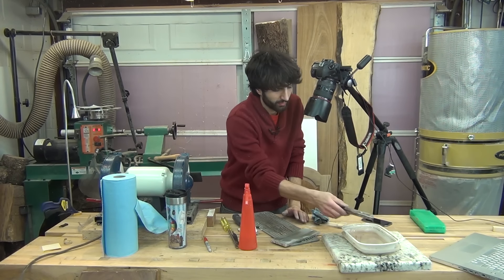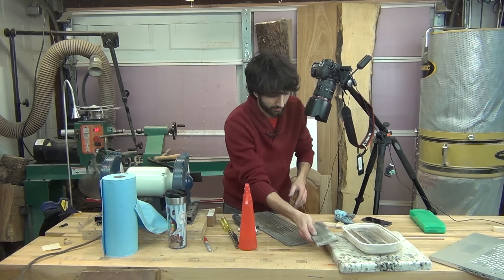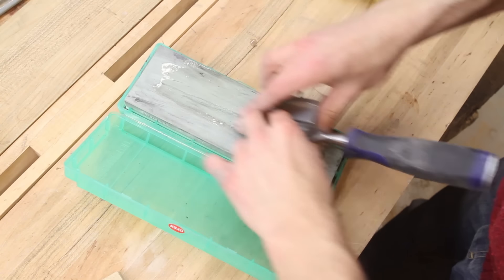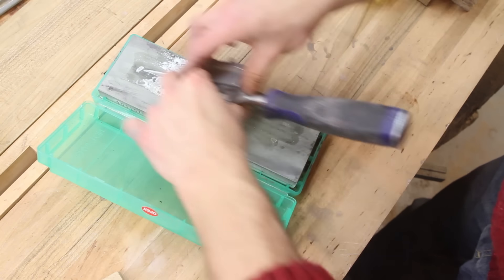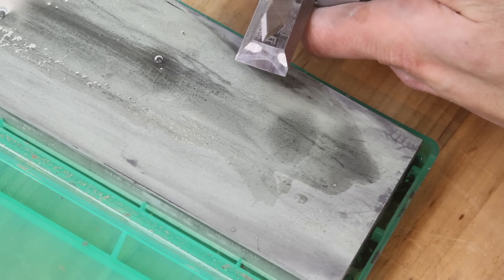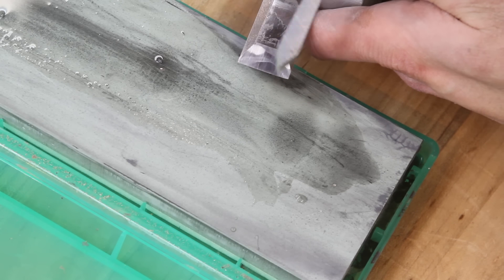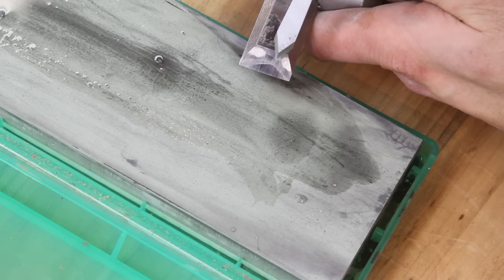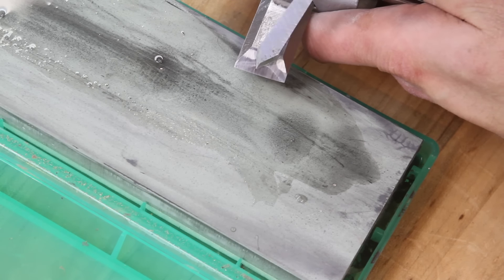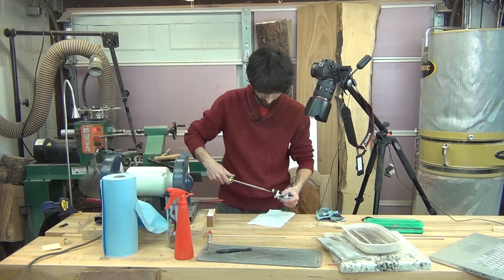Now with that 4000-grit stone out of the way, I'll move on to my 8000-grit. Now you can see I do have a nice polished edge right along the cutting edge there. You can still see that convexity to the chisel from how I ground it, which is fine — it doesn't matter. So with that, I can just take this burr off the back. This thing is back to a workable state again.